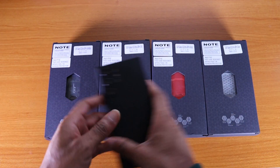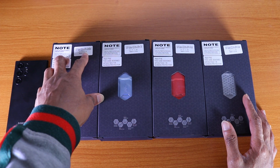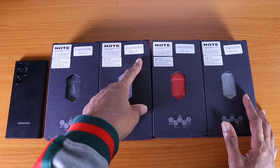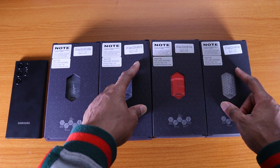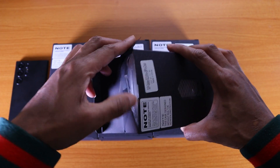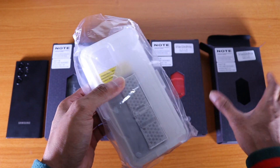Now, all of the remaining four cases are the UB Port case. I've got the black version, the blue version, the red version, and the clear version. I'm only going to try two of them since they're the same case.